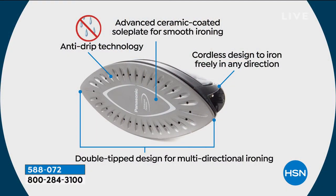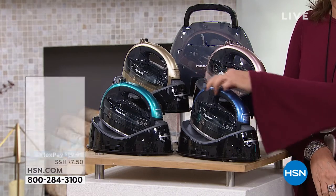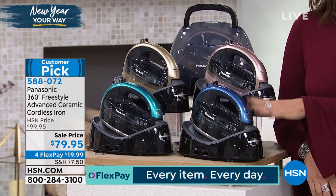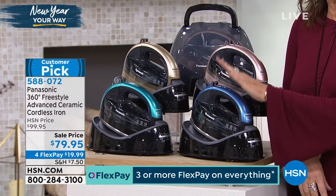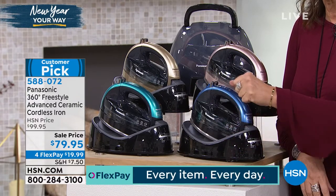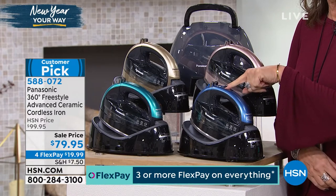Very affordable at $79.95 — it's a beautiful addition to your home. The blue is the most limited and selling fastest right now. It has all the features you want and it's nice and lightweight too. I dare say this, but you're actually going to enjoy ironing with this iron. Going cordless takes all the hassle out of ironing, and now you can iron multi-directionally — front and back, back and forth — instead of just one way.